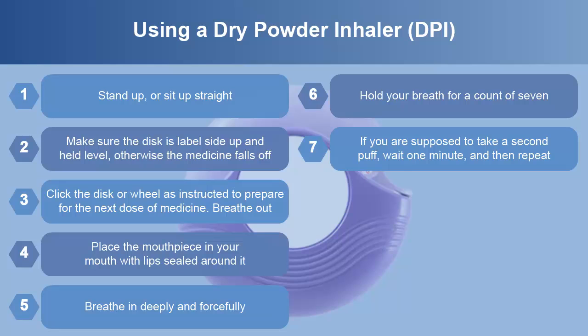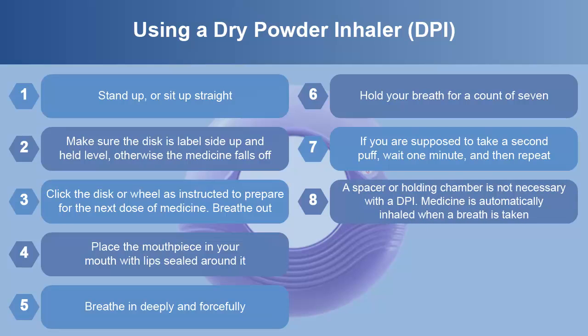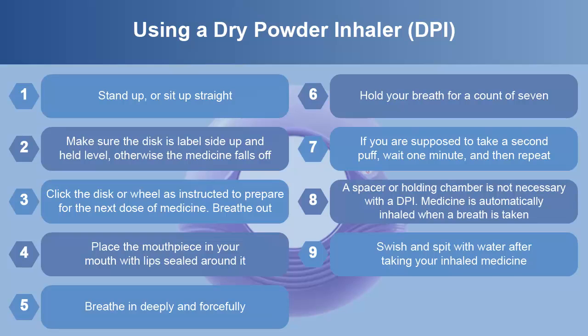If you're supposed to take a second puff, wait one minute and then repeat. A spacer or holding chamber is not necessary with the DPI. Medicine is automatically inhaled when a breath is taken.